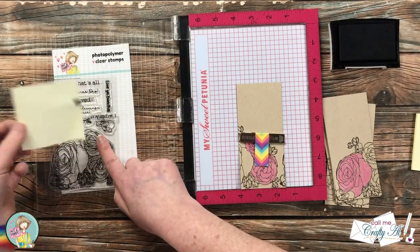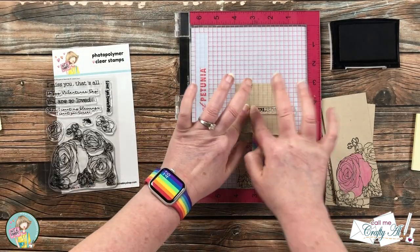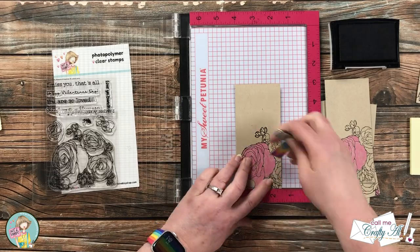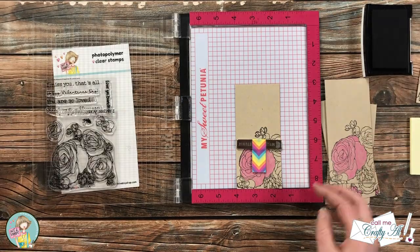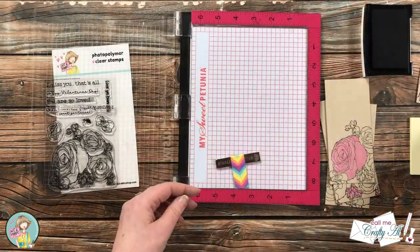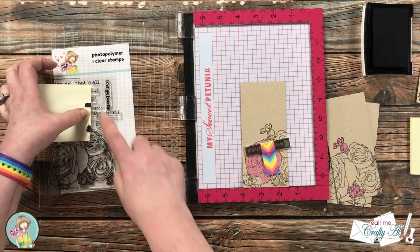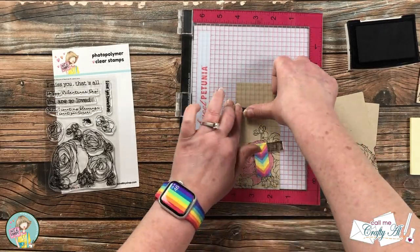I then inked up the stamp, took off the post-it, and stamped the 'I miss you,' comma onto the card front. Since I set the sentiment up with the Misti, all I have to do is repeat the process for the remaining five stamped pieces — each time aligning the left side with the four on the ruler, putting on the post-it note, inking it up, removing the post-it note, and stamping. I do move the post-it so it's always a clean spot, and I try to keep my fingers out of that black ink.